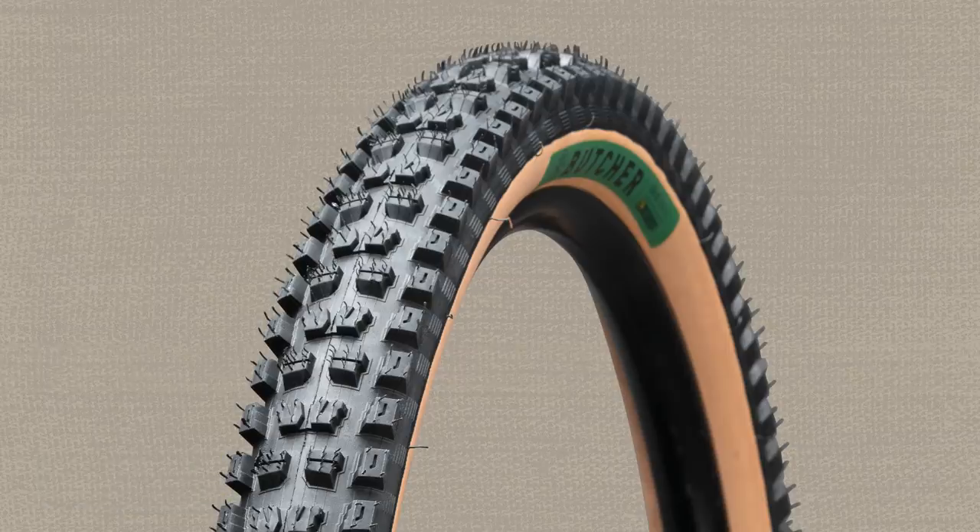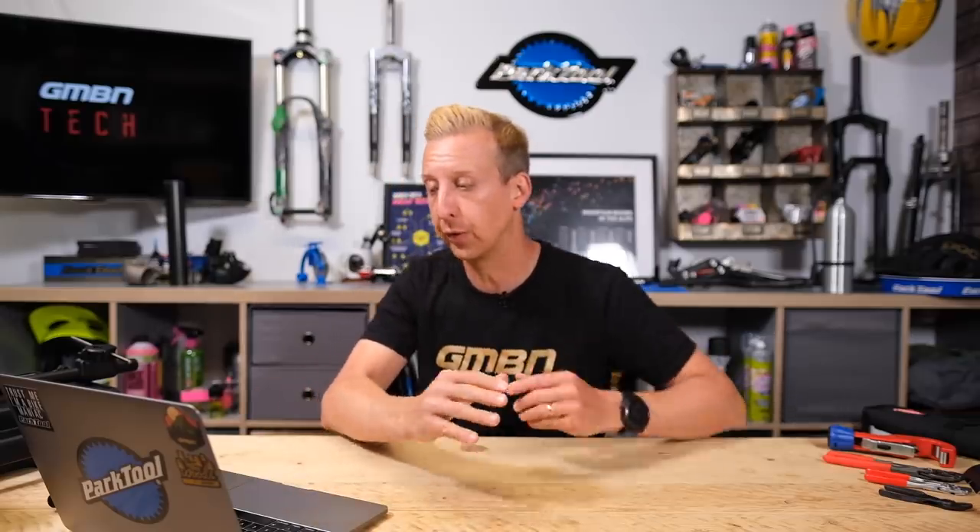With every sale of a set of these tires — a regular Butcher pattern, one size only, 29 by 2.3, tan wall — a portion goes directly towards funding trail maintenance on trails we enjoy shredding. It's got a T9 sticky fast rubber, probably the optimum for most people. I think all bike manufacturers should consider giving a little bit back because they're getting a lot from us. Good move from Specialized and a killer-looking pair of tires. I love a set of tan walls — are you a lover or a hater?